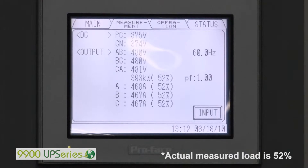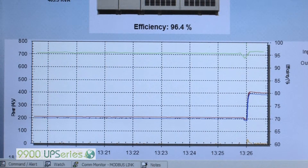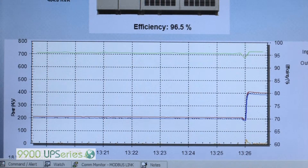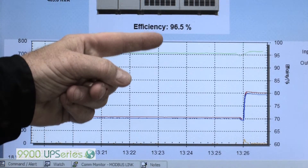We now have a 50% load — we're at 53% actually — and we're at 395kW. We'll be showing you the efficiency data graph here next. At 50% load, we're at 389kW and we're at 96.5% efficient.